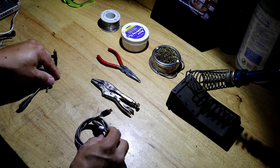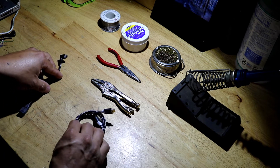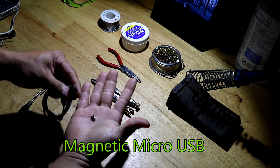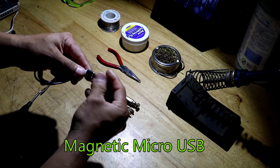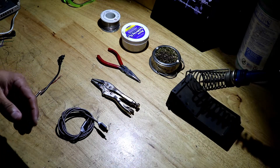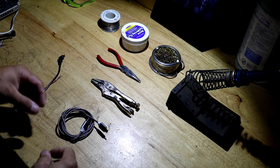We're going to need a micro USB extension, a magnetic cable with a magnetic plug — you can see it's magnetic — a soldering iron, and obviously the doorbell and the solar panel.